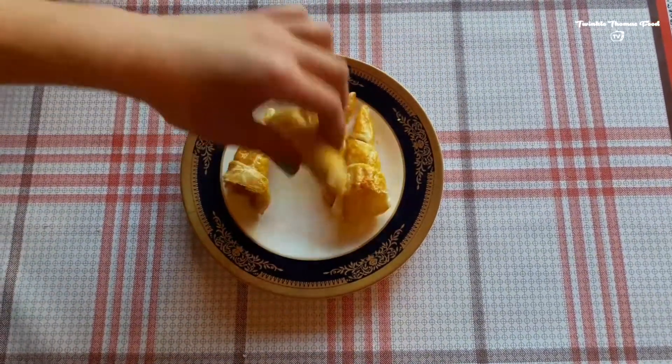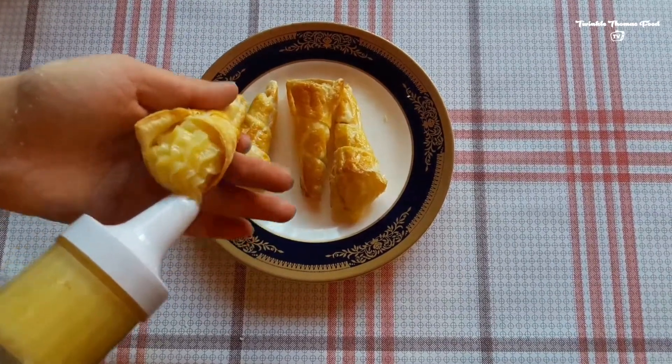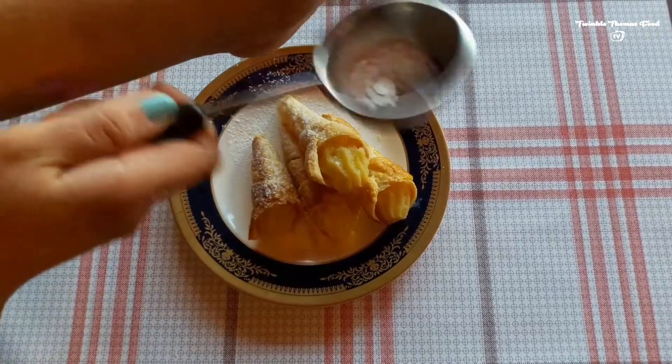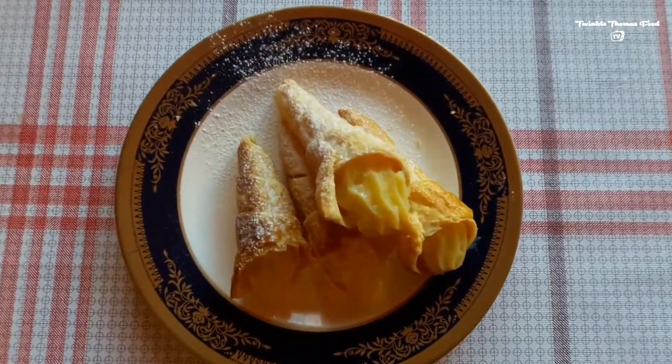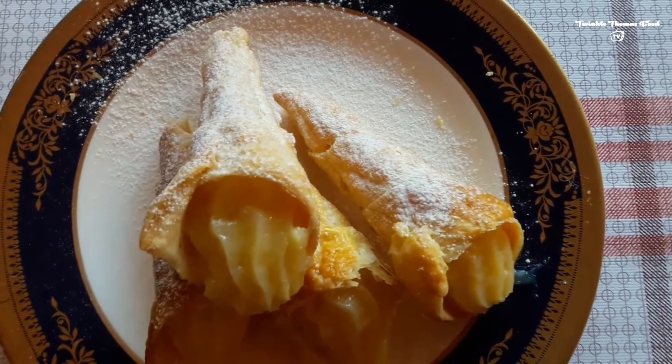We are going to boil the cream — put it onto the gas and continually mix it until done. Whenever the dough is cooked properly in the oven, let's fill them up with the cream. This is going to be absolutely delicious. You can also put some powdered sugar on top — ready to be served. Good appetite!